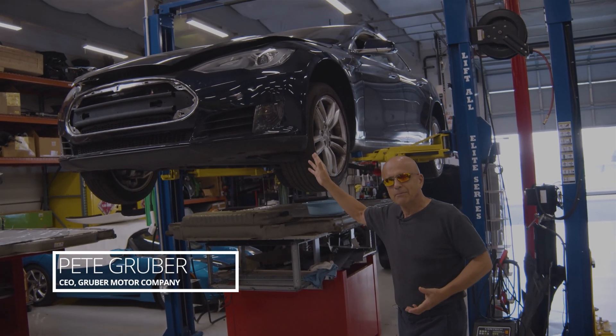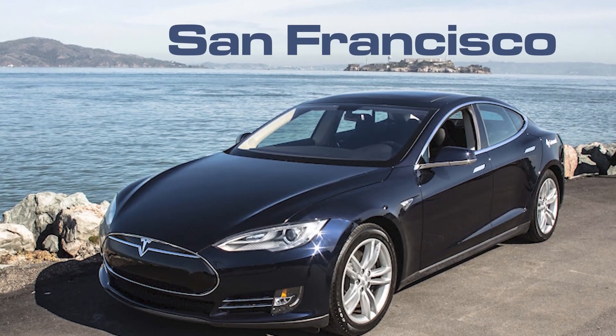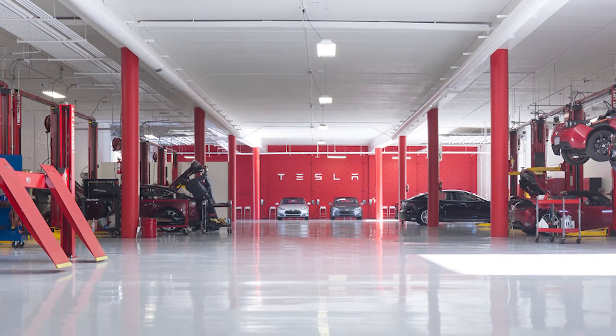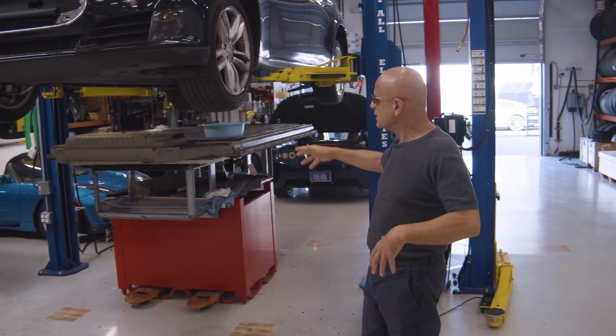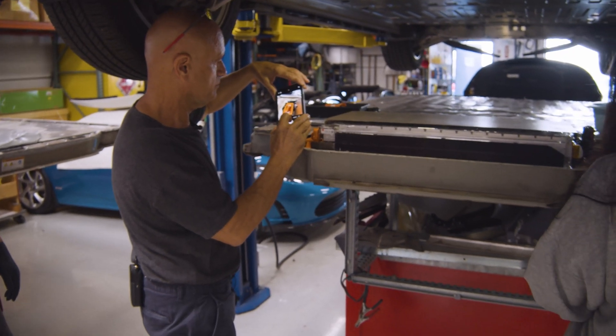What we have here is a Tesla Model S, a 2014 from San Francisco. It went to the service center, they found a battery problem — a main battery problem — which is about a $20,000 to $22,000 replacement. It came here and we began to open it up to see what's wrong inside this battery pack, and here's what we're finding.